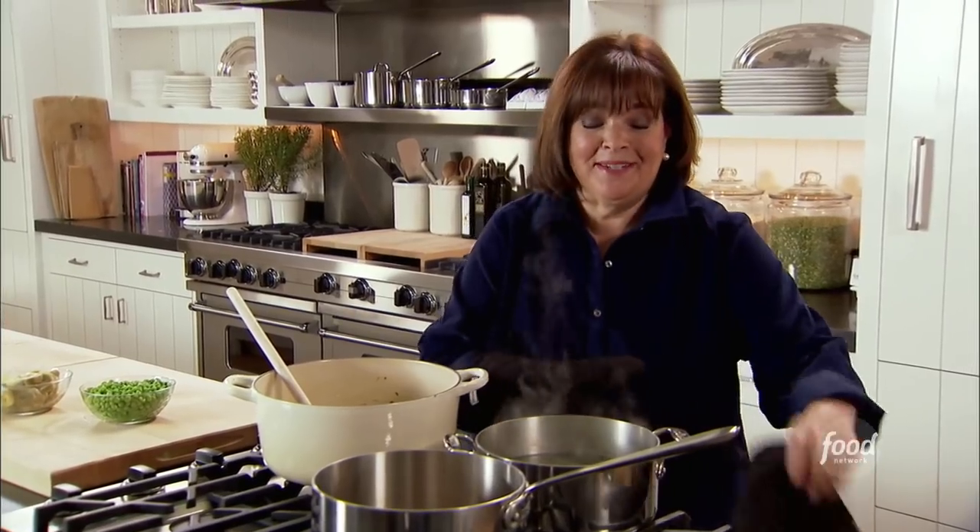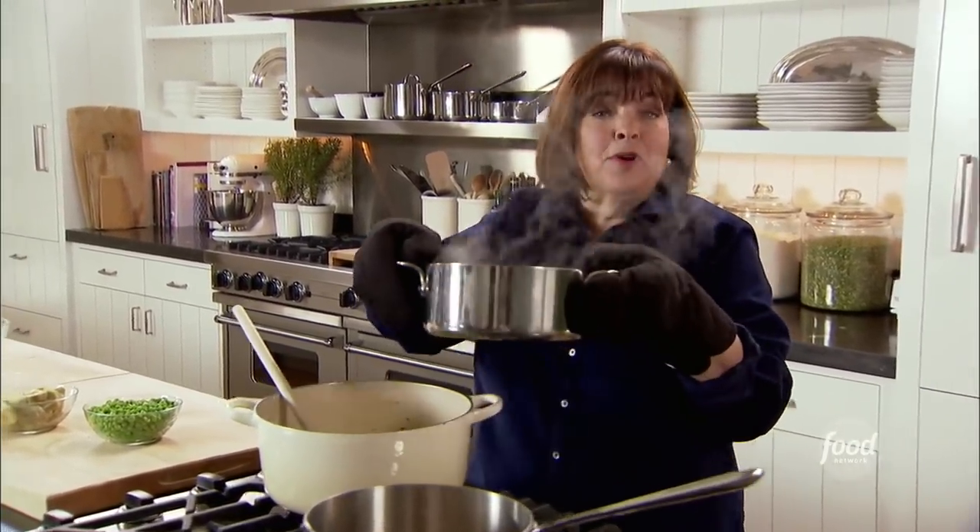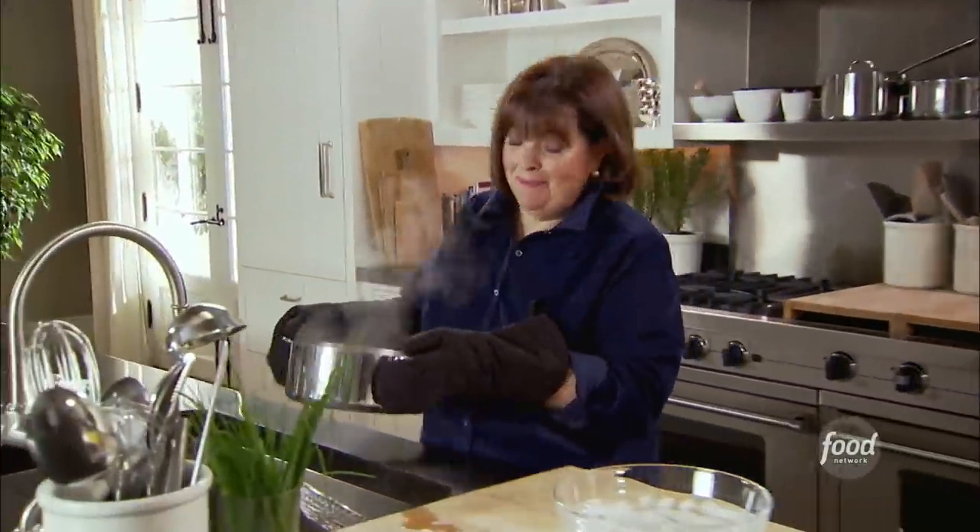Spring green risotto is a great quick dinner. If I have some fresh and frozen vegetables around the house and some arborio rice in the pantry, I can make dinner in 30 minutes.